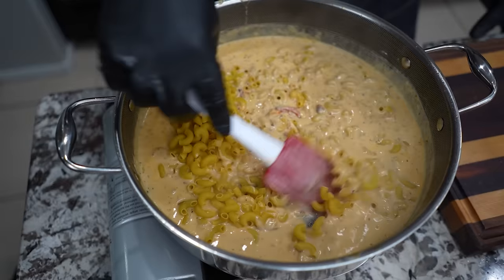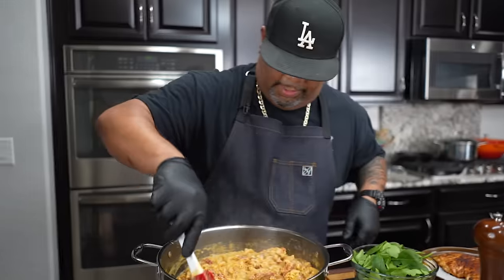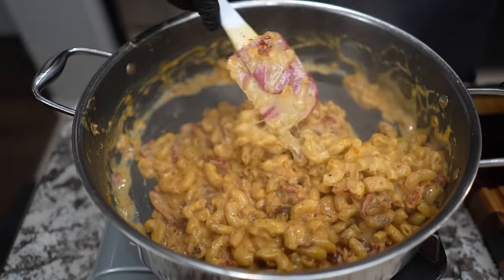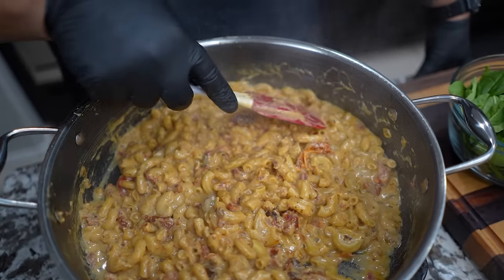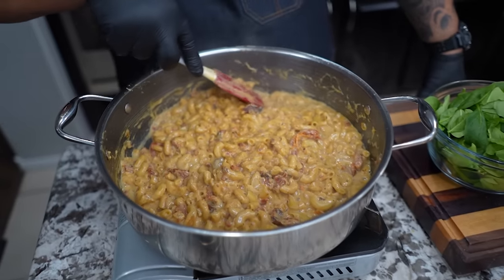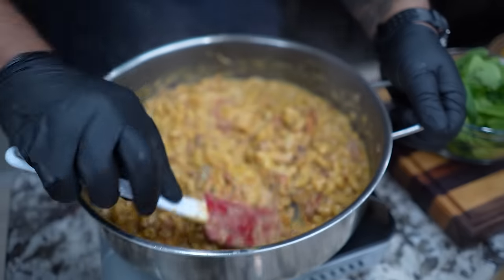We're gonna let this come back up to a boil and let it go for about nine to ten minutes. Look at how creamy that is — you can see the sun-dried tomatoes. Look at the texture on that. This is right here. You don't want them too soft because we're gonna do a little bit more to it, but you see how it cuts — that's what you want.